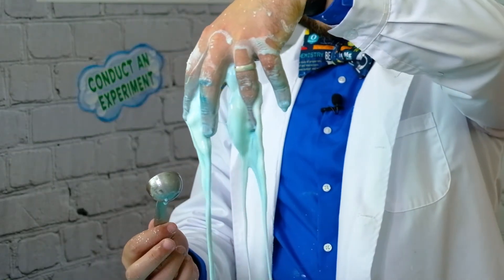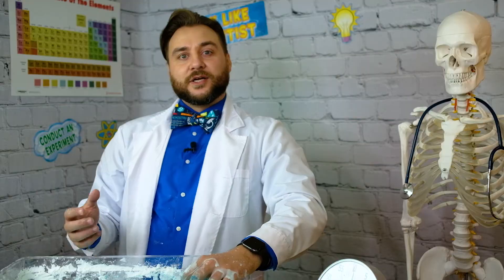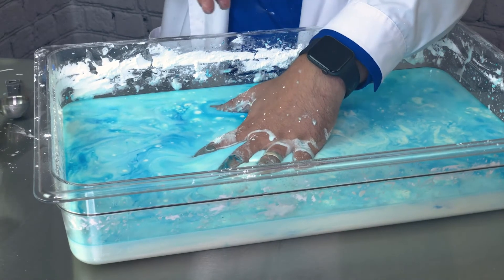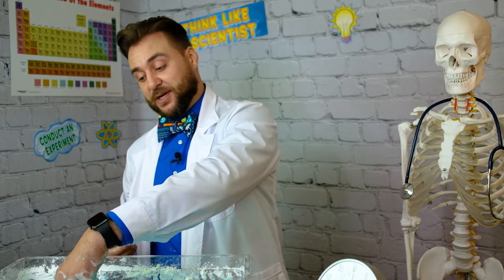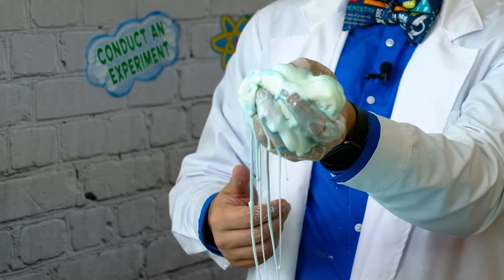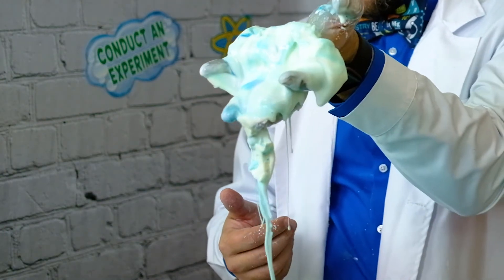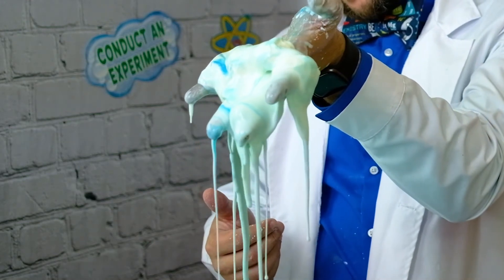Look at that ooze! So now you'll be able to see that by pressing on it quickly, it turns into a solid, but once you wait a second, it turns back into a liquid. One of the best ways to see this is to grab a clump in your hand and squeeze it together. Here's a very solid piece in my hand, but as soon as I stop putting pressure on it, it just oozes straight through my fingers, just like a very cool slime.